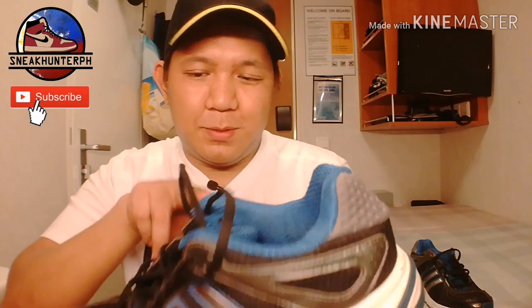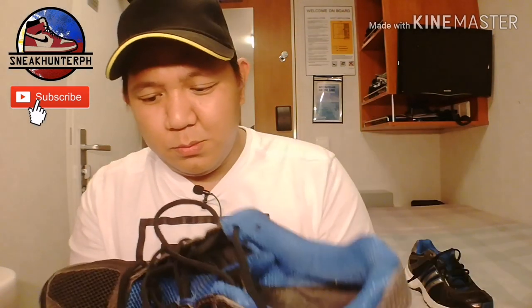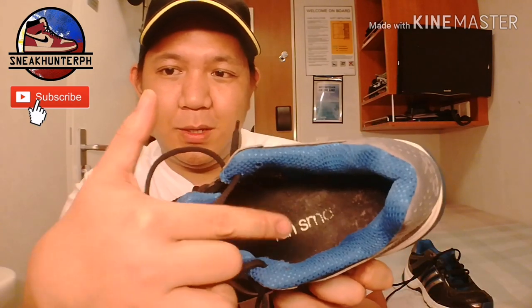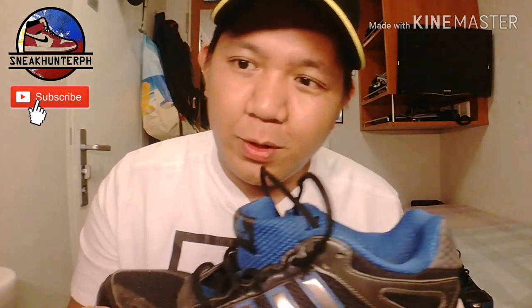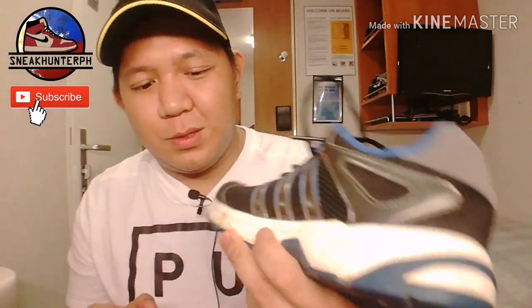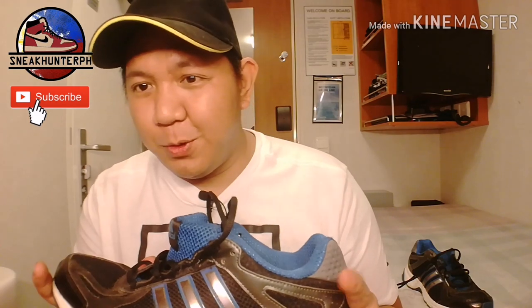We have some overlays of synthetics and some suede overlays. We have the three stripes with silver branding, and on the back we have Adidas branding. The collar is very padded — blue in color. We have this insole that's already faded, with a Run Smart Adidas branding. The midsole is a Light Strike EVA midsole.